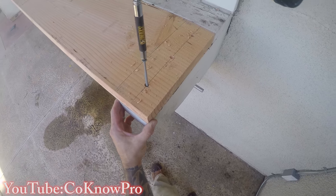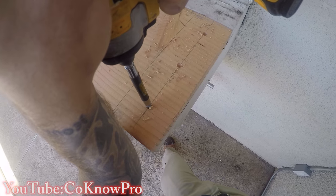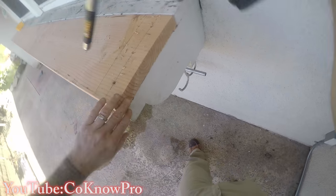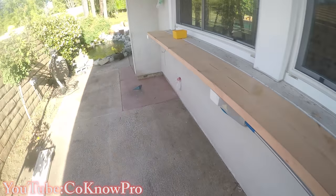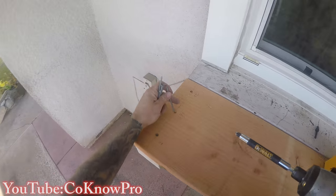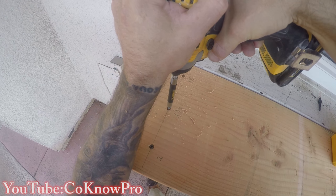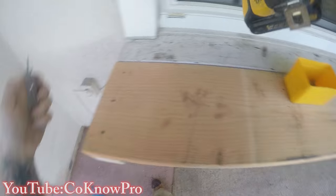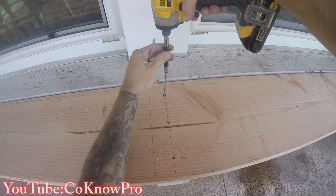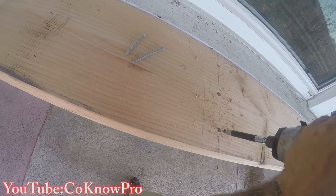I skipped to my center support — which is the center corbel, one of my main supports — then to my outer support, getting all the main supports locked in first. Then I'll go through and secure the secondary supports, which are just two-by-fours that help support the structure at the midspan between the main supports. They actually have like a 45 or 22-degree cut on them.